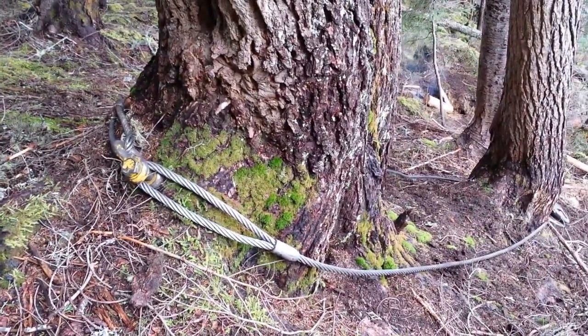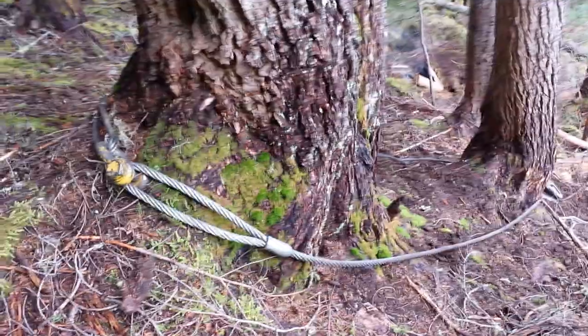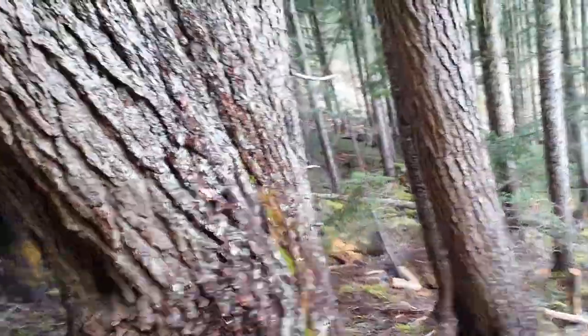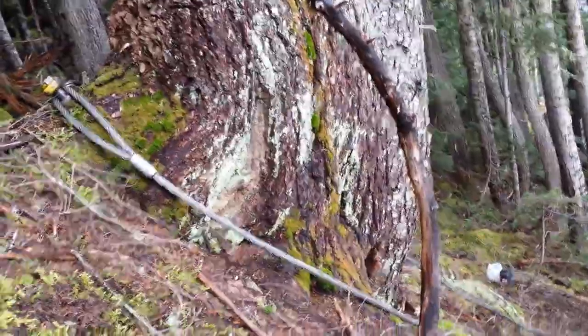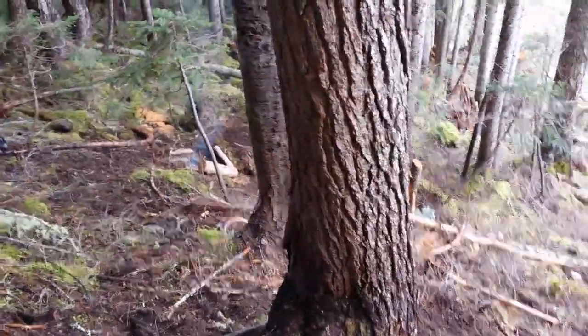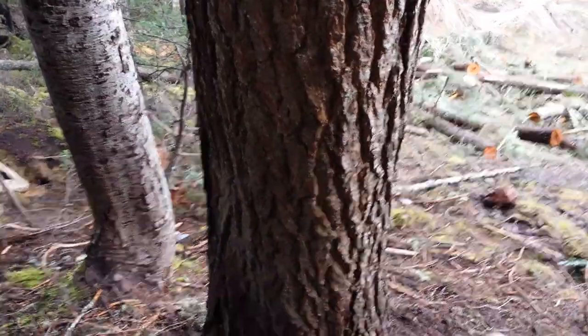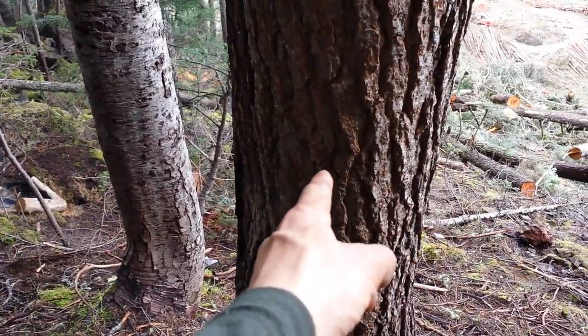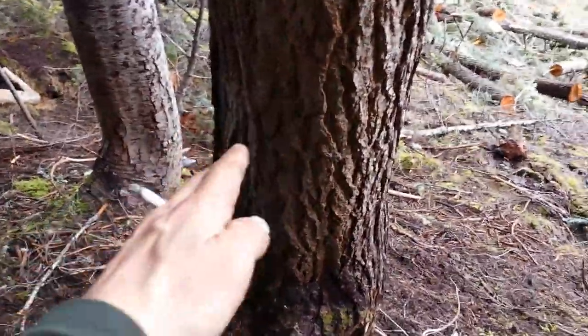We had to use two straps for this because this cluster of trees here — it's actually three trees. See those three trees there? Well, one strap reached around them all, but the actual reason we had to use two is because this tree here would have been right in the way of the block. The block should sit right where I'm standing, but then the lines would be rubbing into either one side or the other of this tree here, because we want the lines to go that direction — that's where the yarder is — and they're not allowed to rub against trees.